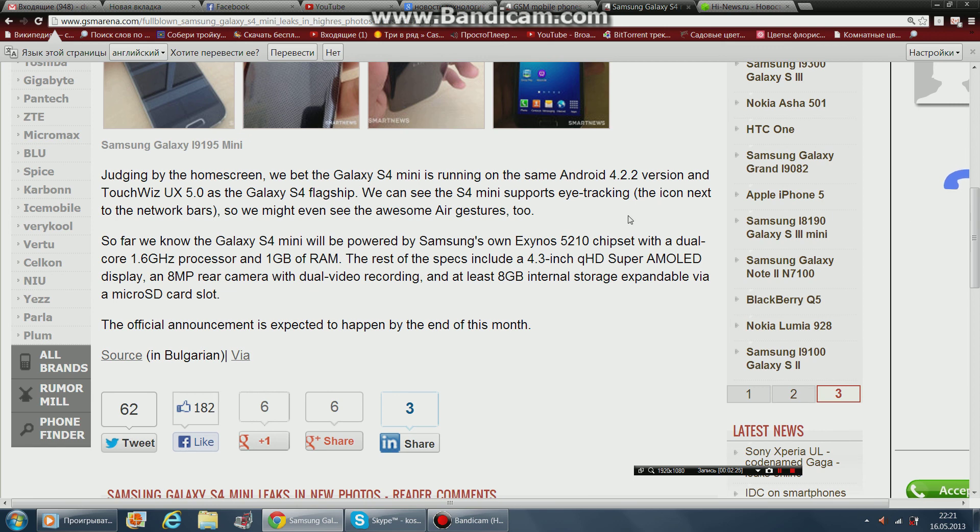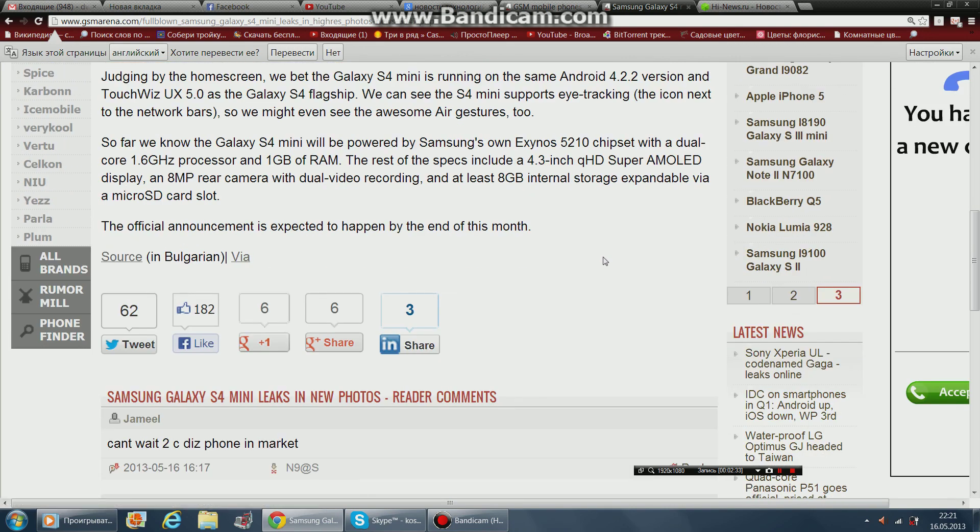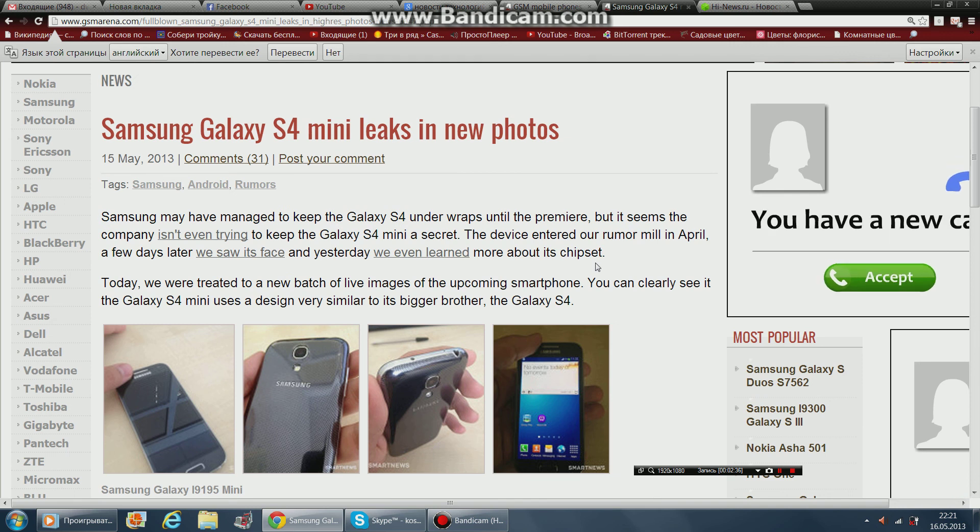The official announcement is expected to happen by the end of this month. This is the news on the Samsung Galaxy S4 Mini. Hope you enjoyed this video — stay tuned for the next one. This video was recorded by Balika.